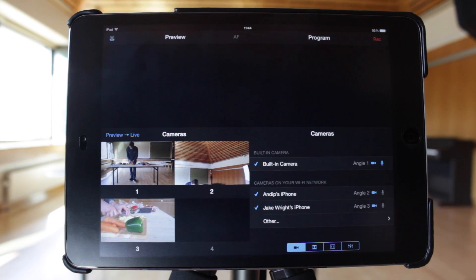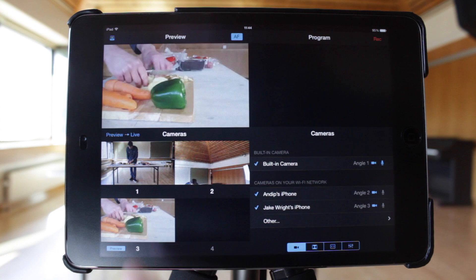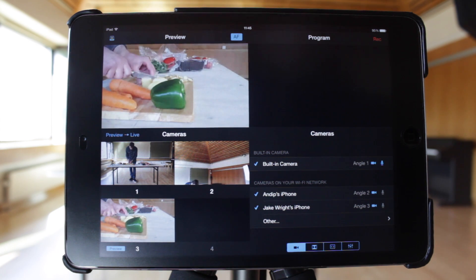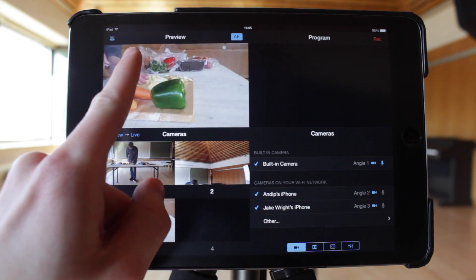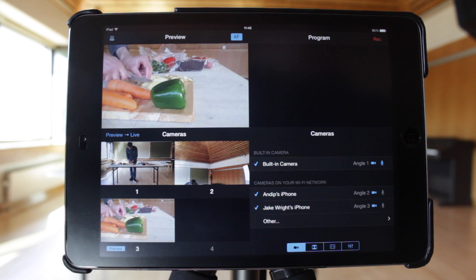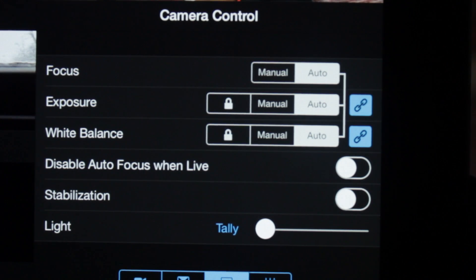Once all of the cameras have been connected, tap on one of the video sources to see a preview in the top left. In the preview pane, you can tap to focus on a specific area of the image. By default, this will also automatically correct the exposure and white balance of the camera. This behaviour can be customised — see tutorial 2 for more information.